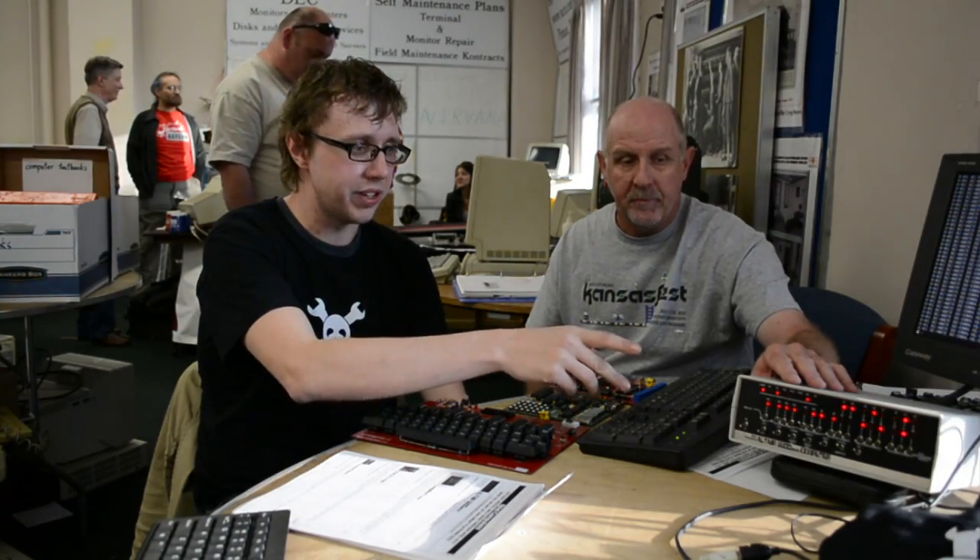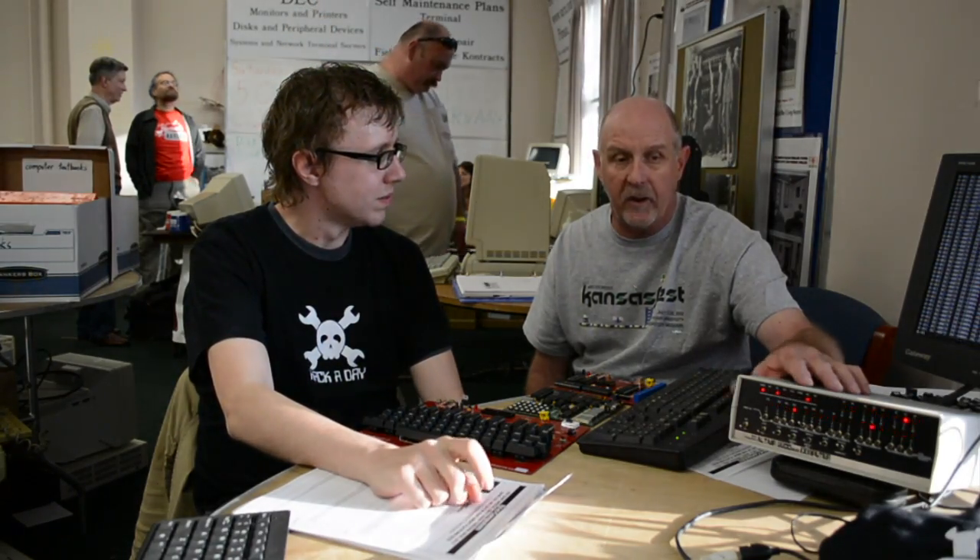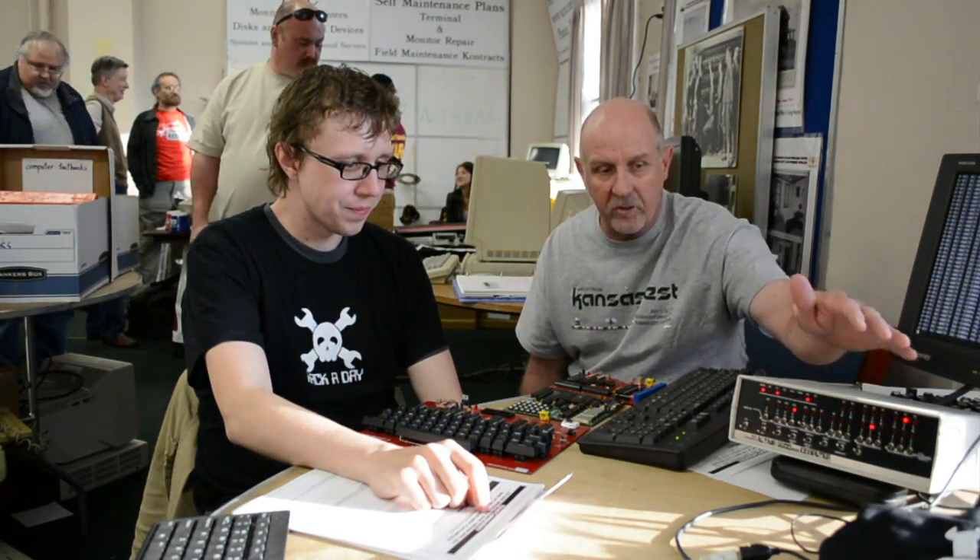The blinking lights we have here — this is the Altair 8800 Micro. It's a replica of the Altair 8800, the computer that Bill Gates quit Harvard to start Microsoft. This is a whole system with the switches and the LEDs, everything to experience what it was like for the first home computer system.